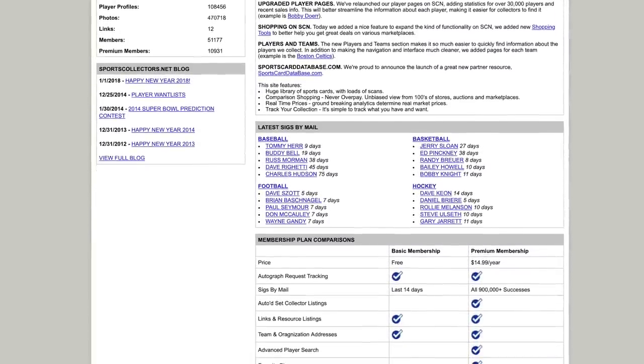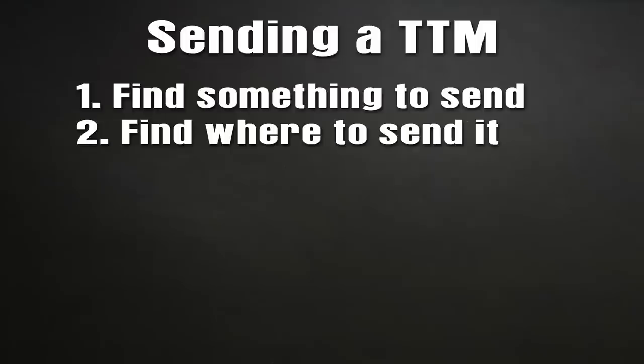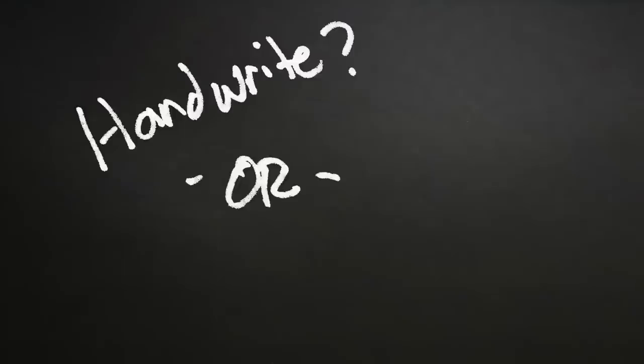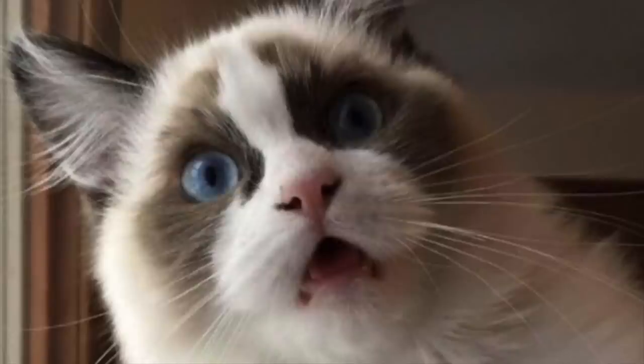So let's go to our checklist. We have something to send, we know where we're sending it, and now we're going to write our letter. Everybody has an opinion on whether you should handwrite or type your letter. I've been doing TTMs for so long, and 99.9% of the time I use a typed letter — I even have a form letter I use most of the time. Sometimes the celebrity won't even read your letter, but if they do, you want it to be good. So there are certain things you want to make sure you have in your letter.